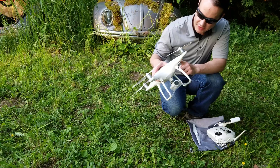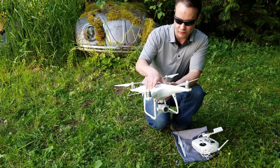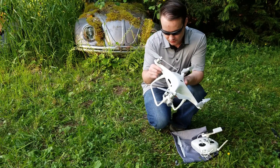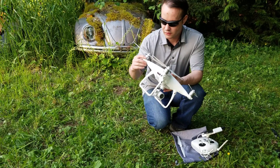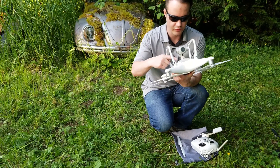First thing you want to do is inspect the housing. You want to look for any cracks, bends, or breaks that could happen in flight or during resting. Then look below and make sure all the screws are in while you're inspecting for cracks.